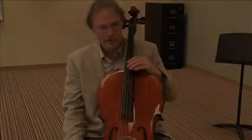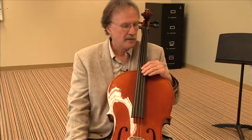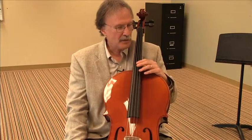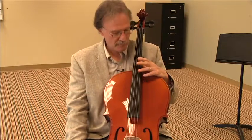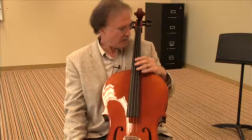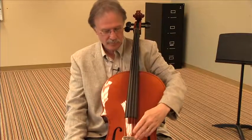Page 2, Harmonics. Now we're going to learn the harmonic on the D string. The harmonic on the cello and the bass both use the third finger for the harmonic, and it's approximately halfway between the nut and the bridge.